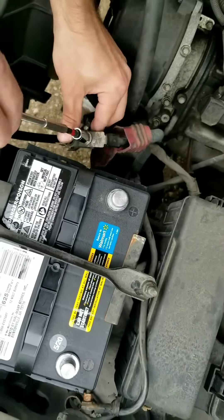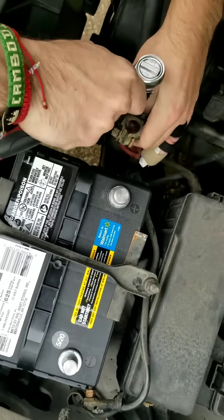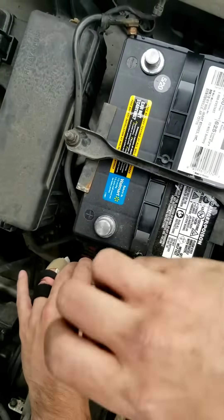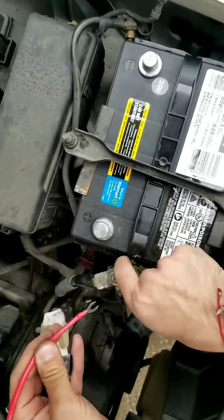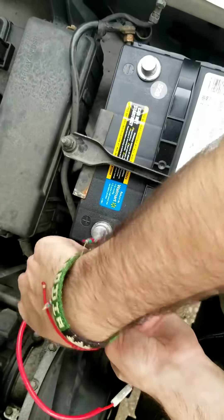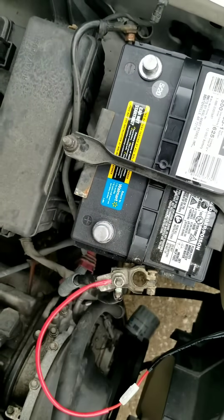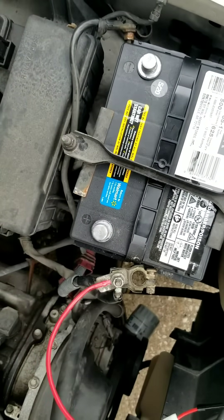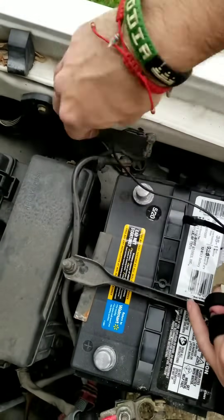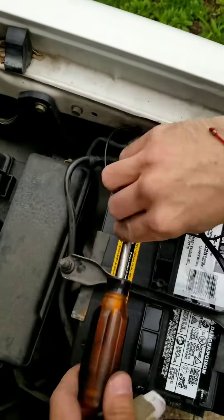Go to your positive wiring terminal and use your ratchet to remove the bolt. This will be the area where you attach your true positive from your wiring harness. Be sure it is tight — you don't want that coming loose.